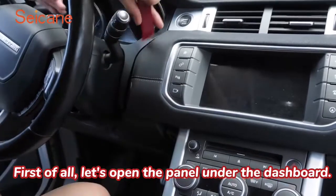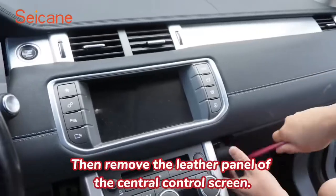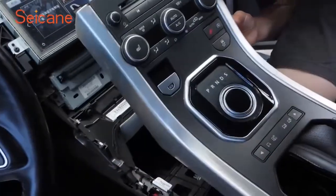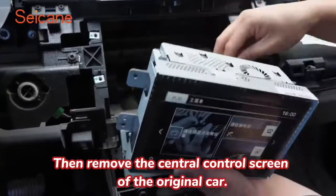First of all, let's open the panel under the dashboard. Then remove the leather panel of the central control screen. Remove the middle gear panel. Then remove the central control screen of the original car.